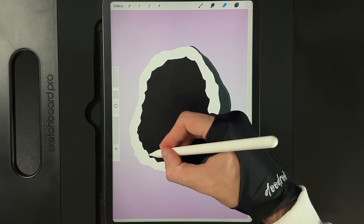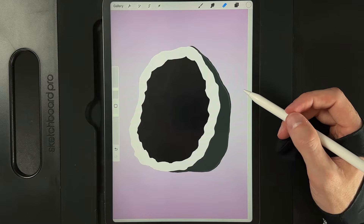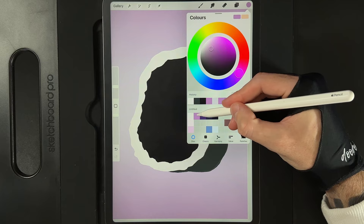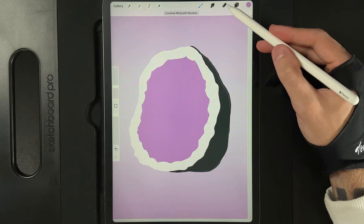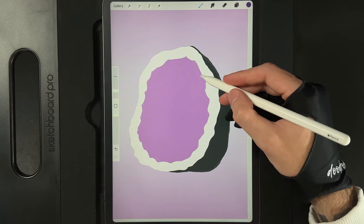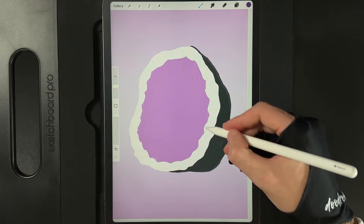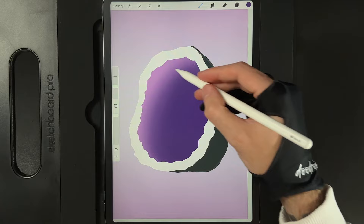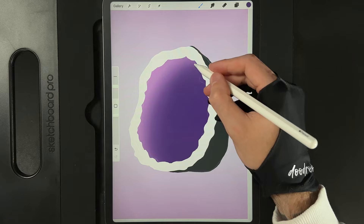Now we've got all the basic shapes, let's start adding color. Go down to our base shape — the black area — tap on the layer and alpha lock it. Grab the second color on the top row and drag and drop it into the shape. Then go to our brush library, airbrushing, and the soft brush. Switch to the third color on the top row and start introducing a nice gradient — brush size roughly 12 to 15%. This is the darkest area, so start there and in a circular motion blend that color out, leaving just a little bit of the lighter tone on the edges up top.